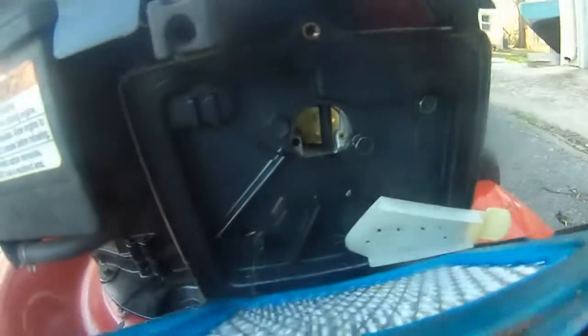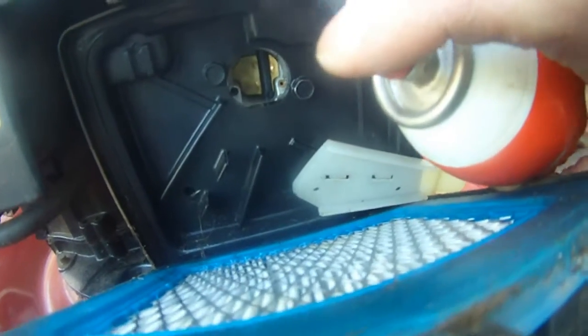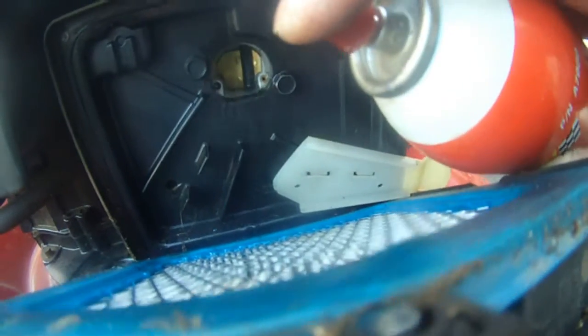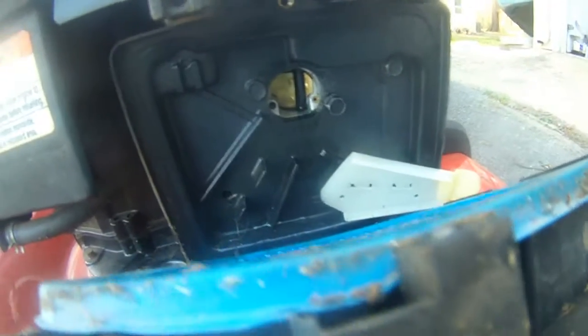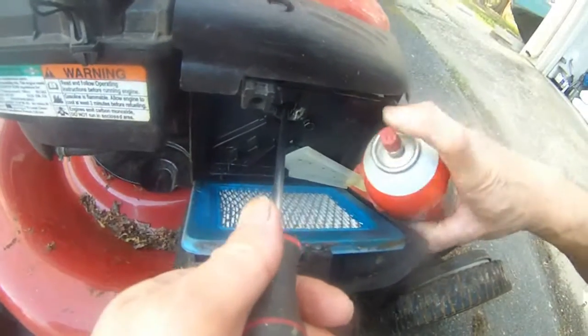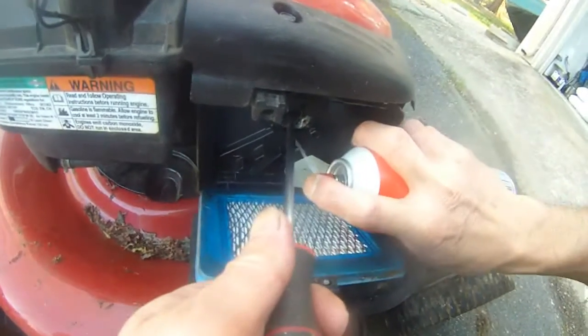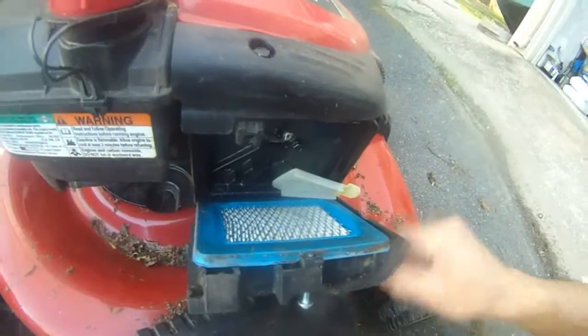The next thing you want to do is spray this carburetor choke cleaner into that hole there. It didn't go in at first, so I'm going to use a screwdriver and then spray into this hole like that. That's going to do the job.